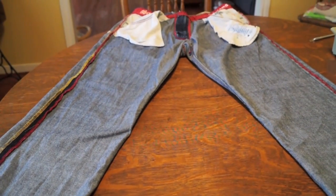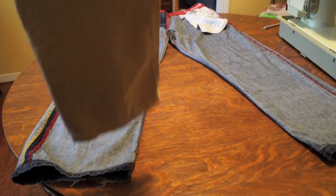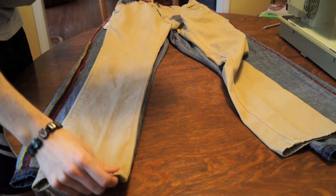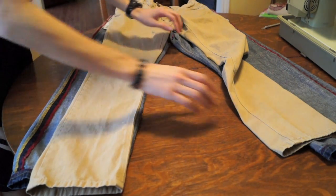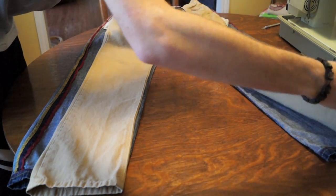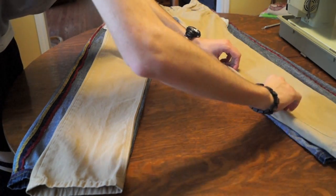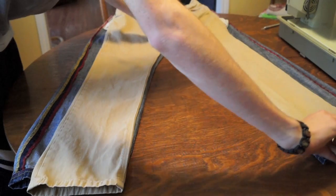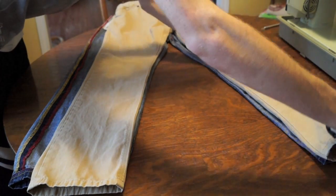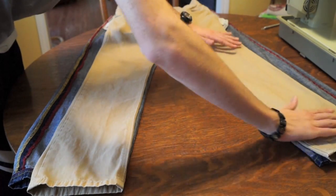The first step is to turn your pants inside out — I already did that and laid them nice and flat on the table. The next step is to get your good-fitting pants, your ideal pair, and lay them on top of the baggy pants. Make sure the seams line up, especially along the crotch area and the inseam, and ensure both pants are aligned nice and flat.